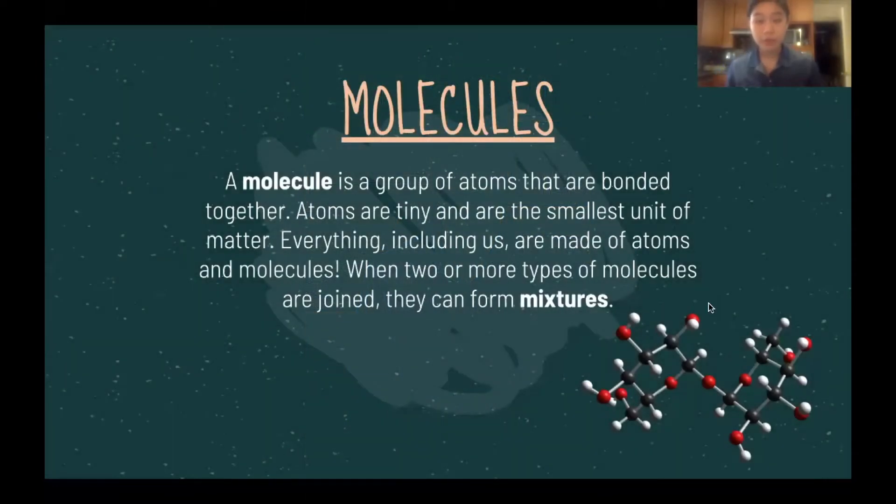To begin answering these questions, we must start from the basics. First, what are molecules? Molecules are a group of atoms that are bonded together. Atoms, as we covered earlier, are the smallest unit of matter. Everything around us is made of atoms and molecules.